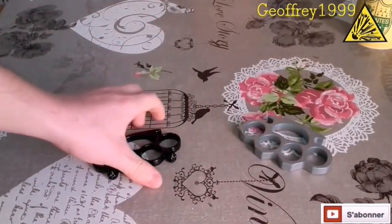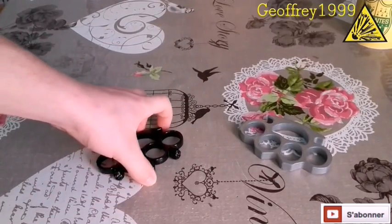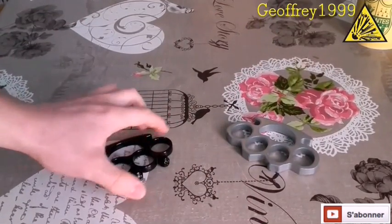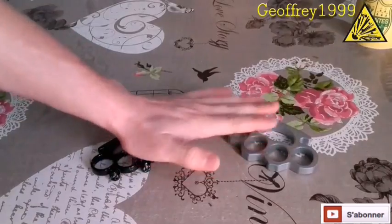Voilà, c'est pour ça que ce sont mes armes préférées : on ne peut pas vous les arracher des mains, ça ne coûte pas cher, et ça protège très bien, contrairement aux matraques télescopiques. Donc voilà, cette vidéo touche à sa fin.